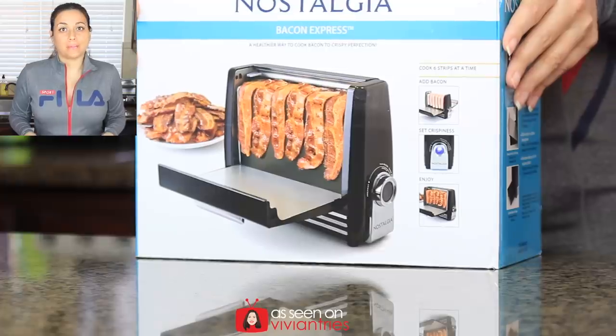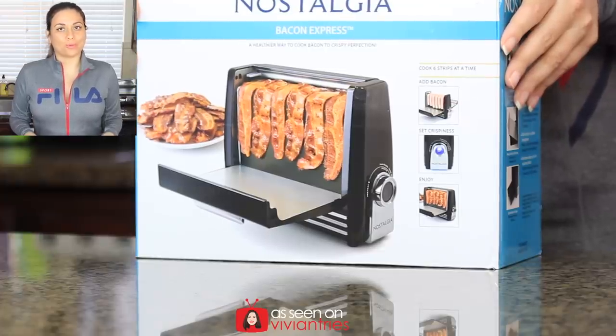Just regular bacon, I don't know about that. This gadget is made by a company called Nostalgia, and I've reviewed one of their other gadgets — the vintage hot dog roller — which I absolutely loved. So I thought, oh, this might be a winner and I might have a bacon toaster at home now. I have a lot of bacon here and I have my Bacon Express, so we're gonna make some bacon today.